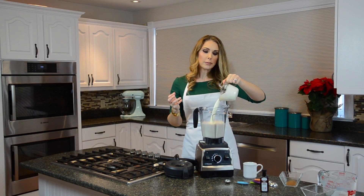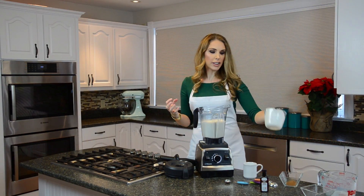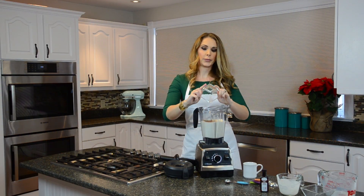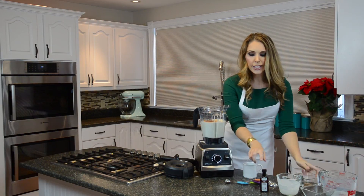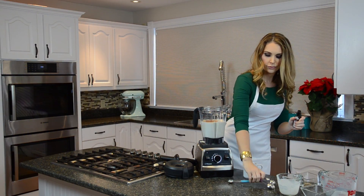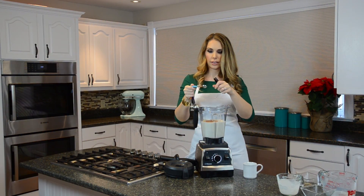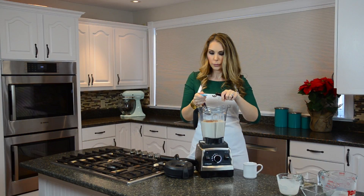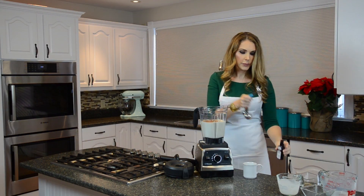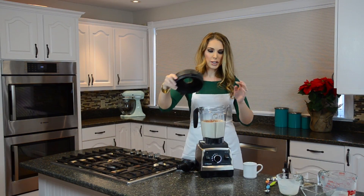Then we're gonna put in our cream — the cream is what gives it that real creamy eggnog flavor. Then you're gonna add a teaspoon of your rum extract, put that right in there, get our lid on, and we're gonna be good to go.